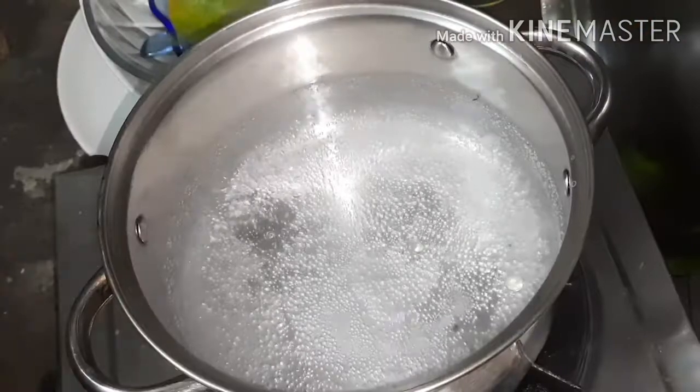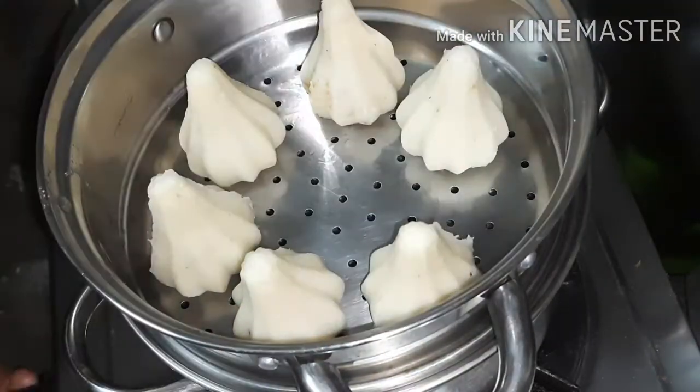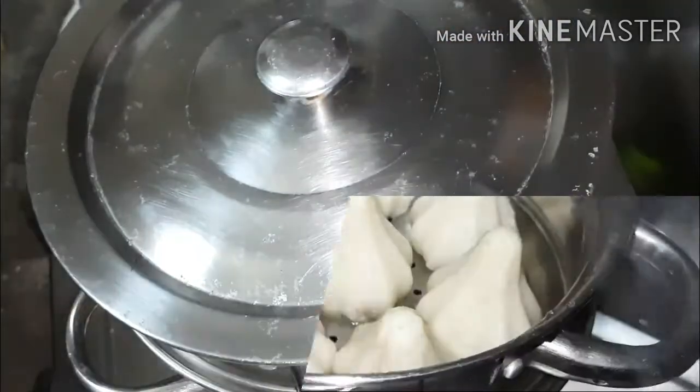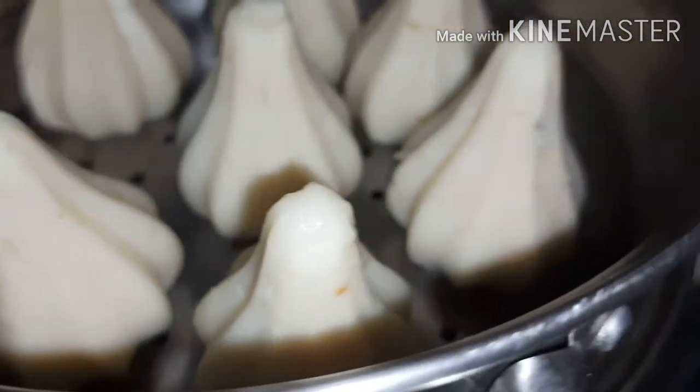Coming to the last step: take a boiling steamer and grease the bottom surface with oil or ghee, then place our wonderful modak inside. Steam our modak for 15 minutes, and after that we will meet these modak — fully ready and prepared to offer.